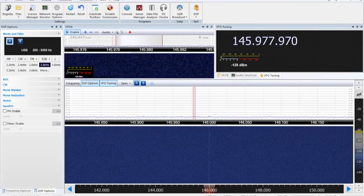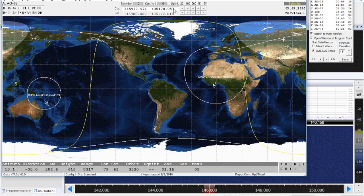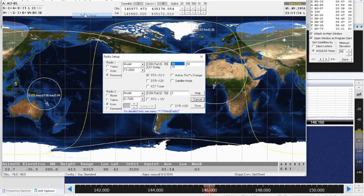If we hop back over to SATPC32, you'll see that's where my downlink is currently sitting. Just trust me when I tell you that the IC7100 on the uplink is tracking just the same. This is accounting for Doppler error, and that's exactly what it reads on my VFO right now on the 7100.